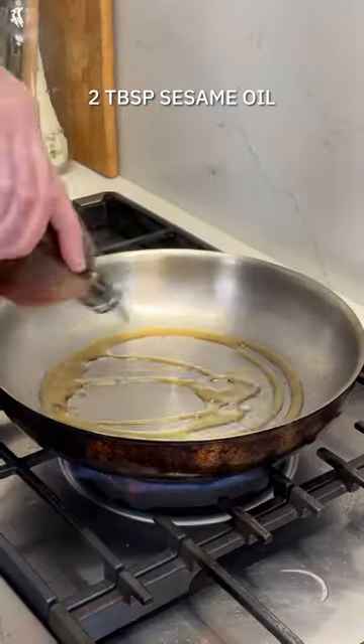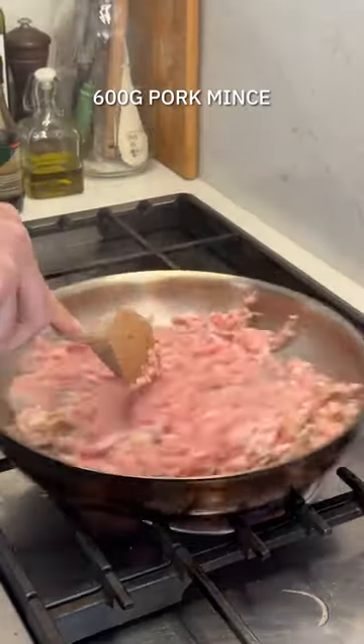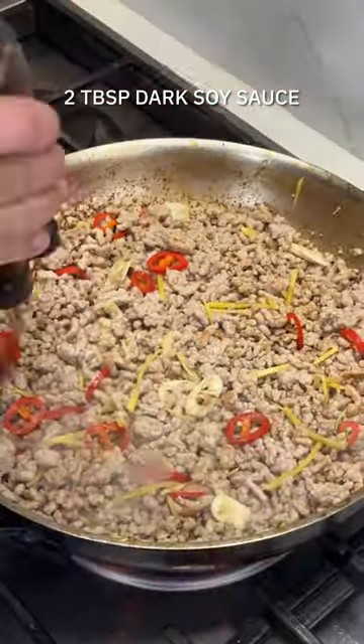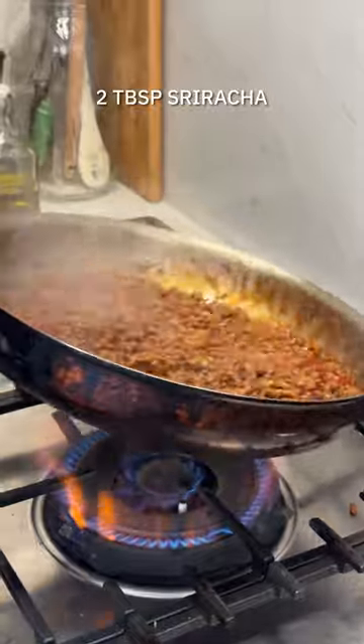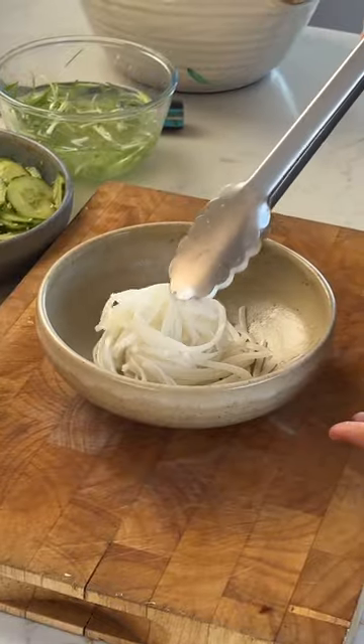Now for the pork mince. Heat up some sesame oil in your frying pan and get that pork mince sizzling. Then you're going to add in your ginger, garlic, chopped chilli, soy sauce, sriracha sauce, rice wine and sugar. Cook for another couple of minutes until it's completely coated and cooked through.